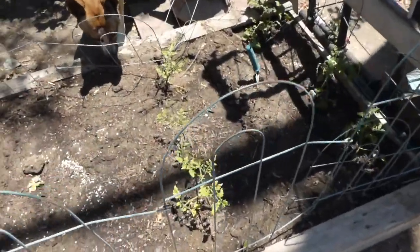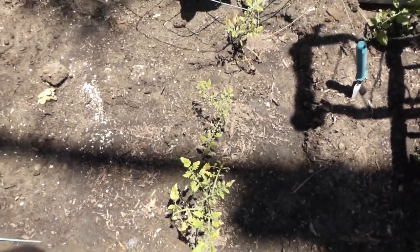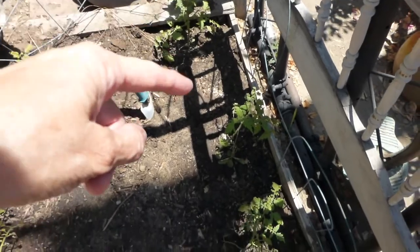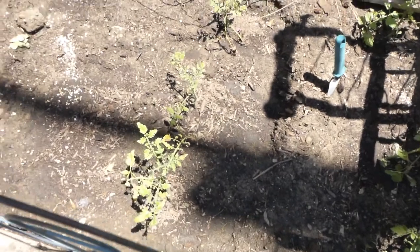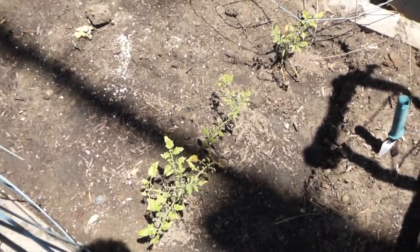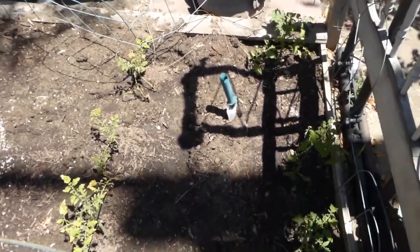Then there are these poor babies — the Sun Sugars and Black Cherries. They've been having a problem because I planted them on a really hot day, but I see they're starting to perk up, so let's just hope that works out.